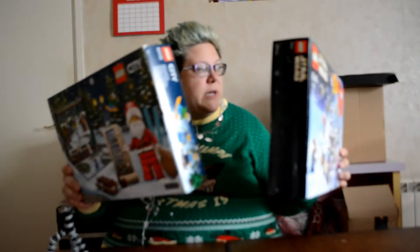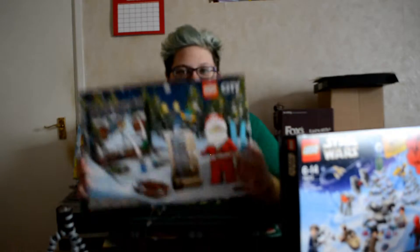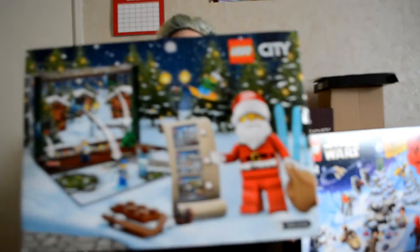We're opening the Lego advent calendar. Now I need to explain — there are two. You've got a bonus two this year because last year I forgot to film it. I bought it but I forgot to film. So we've got last year's Lego City advent calendar here.